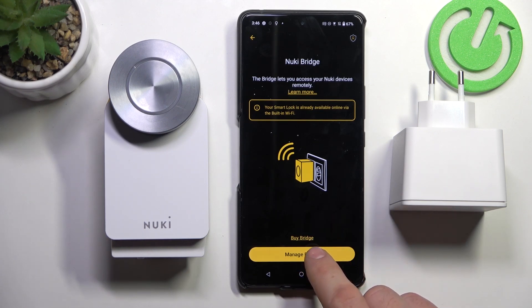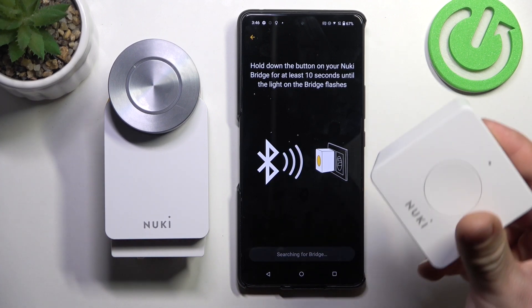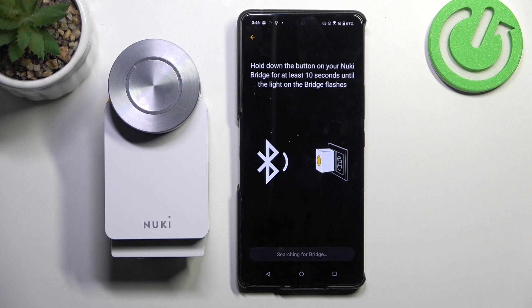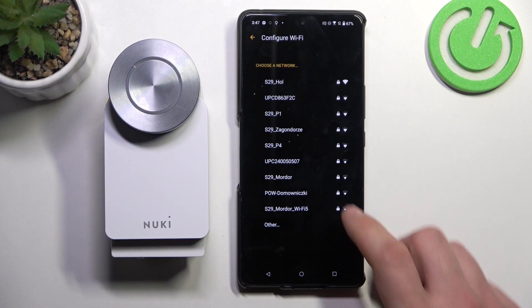Now manage bridge. Connect the bridge to power outlet and press and hold this button for 10 seconds. Now configure Wi-Fi.